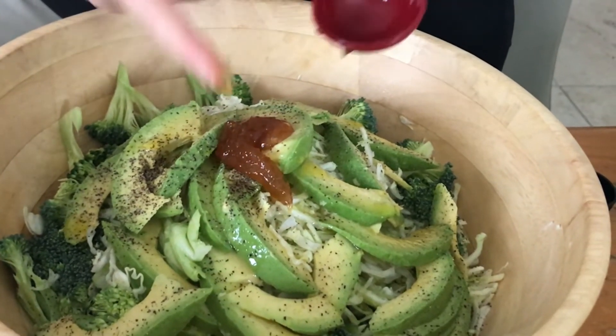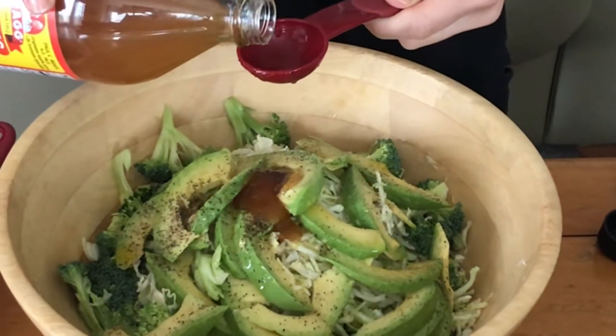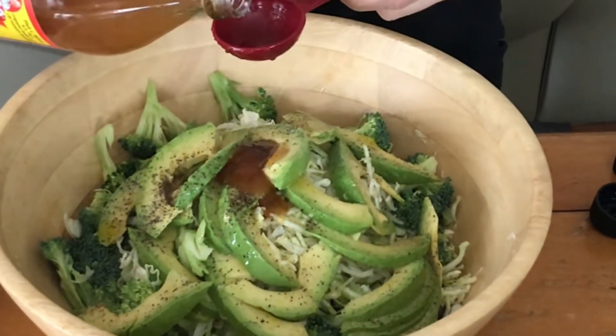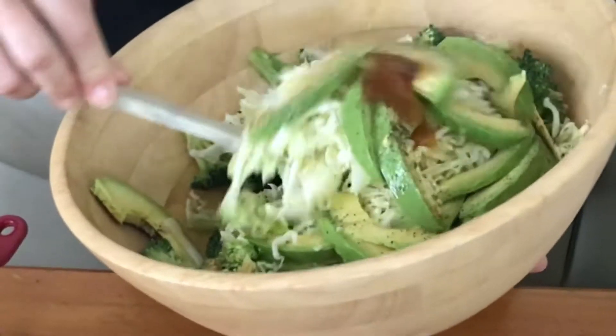Now I'm adding about half a tablespoon of honey and I'm gonna go with three tablespoons of apple cider vinegar. You all know how good apple cider vinegar is for our bodies, so use it as much as you can in your diet.